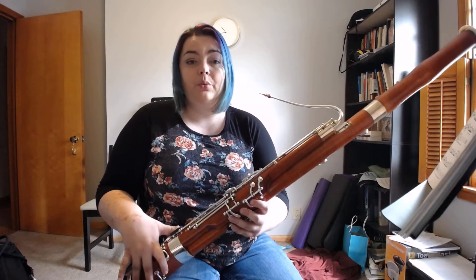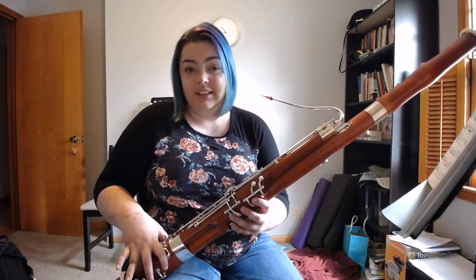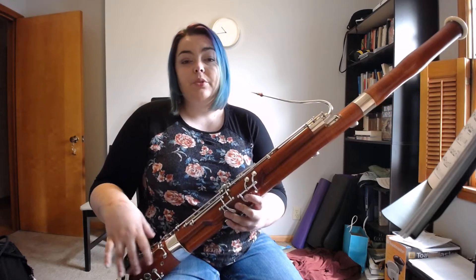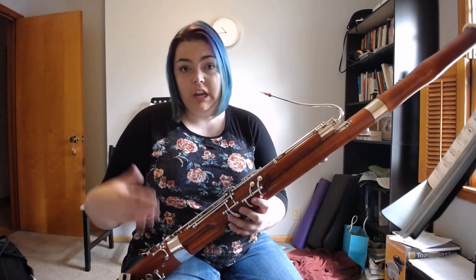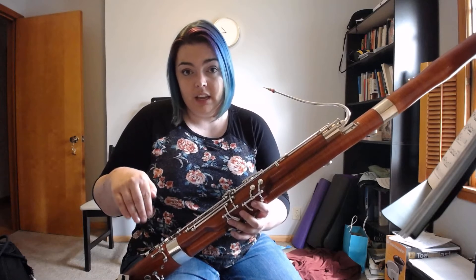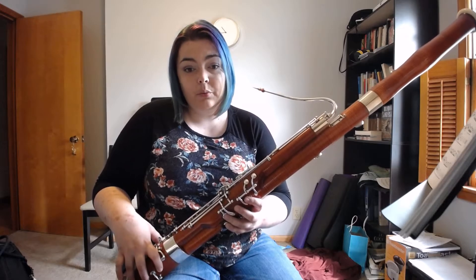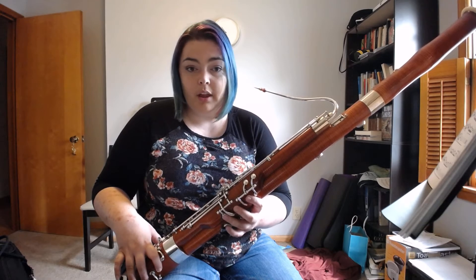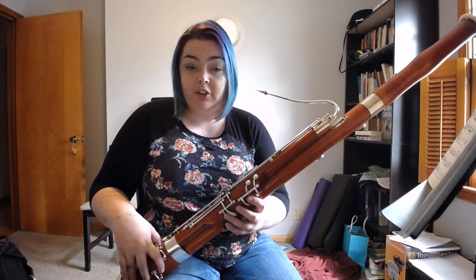Sometimes on the bassoon we have two notes right next to each other in a scale that are drastically different fingerings. For this video I'm going to use the example of half-hold G on the top of the staff to A above it, which uses the vent key. Knowing that we have a half-hold on one note and a vent key and no half-hold on the other note will kind of set us up to understanding the change between the two notes.